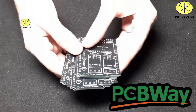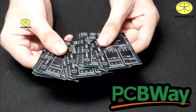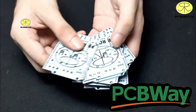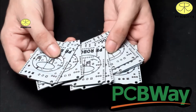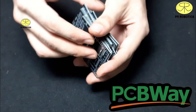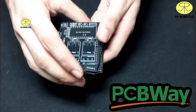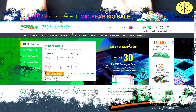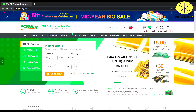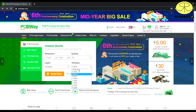Before moving further, let's talk about the sponsor of this video, which is PCBWay Company. I have created these boards for my Bluetooth home automation project in my previous video using their services. To order a PCB, visit PCBWay.com, add dimensions, select quantity, select layers, select thickness, and then click 'Quote Now'.